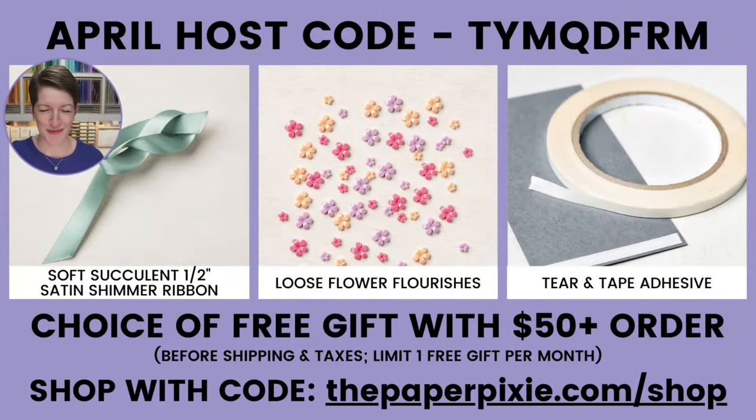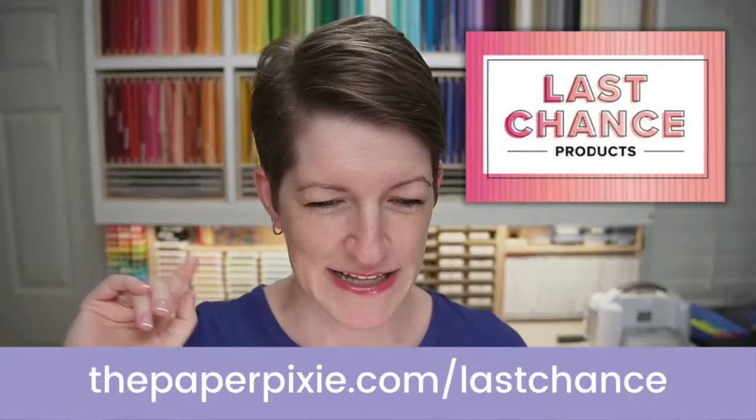For the month of April, I have three free gift choices. The easiest way to have the host code auto-magically applied is to use my shopping link, thepaperpixie.com/shop. These are the three choices you can pick with orders of $50 or more with me this month. If your order is $150 or more, don't use the host code, but you'll still get to pick a free gift from me.